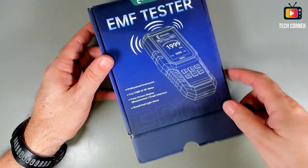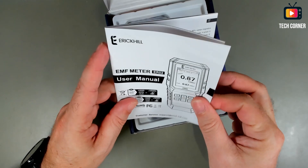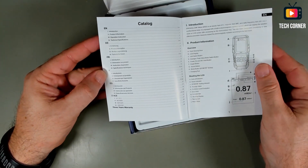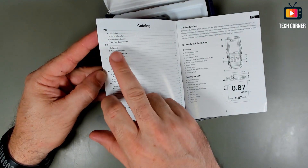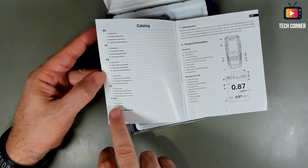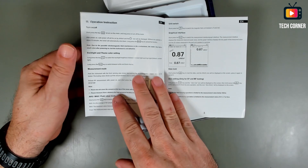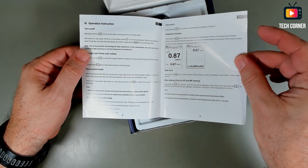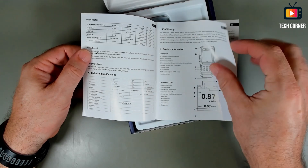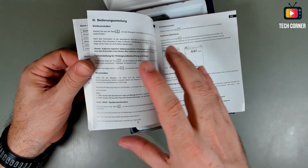Let's see what we have inside. It starts with a manual. It has a lot of languages in it: English, German, French, Italian, Spanish, and I think this should be Chinese. So it seems okay. It has some info in it, infographics also, it's organized, so it's better than most.